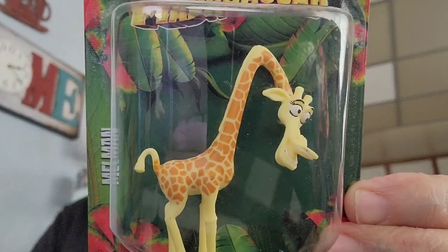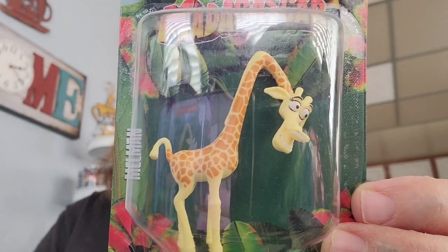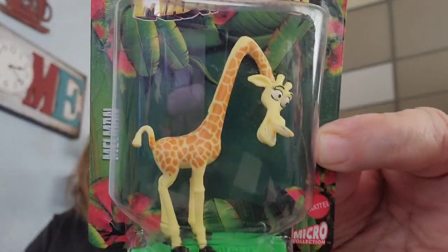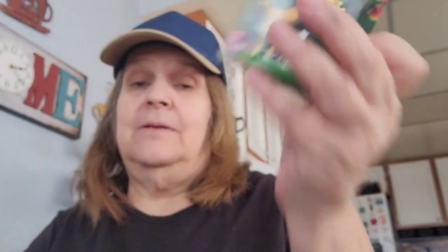I picked this one up — this is one of my favorite characters. His name's Melman, and he's the giraffe — sorry, brain freeze. He's my favorite character in that movie. I'll be putting him in my collections.